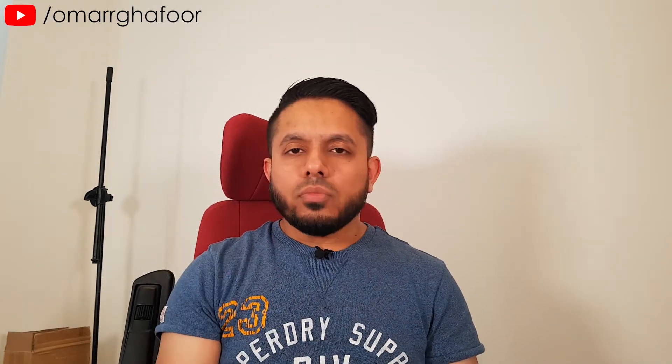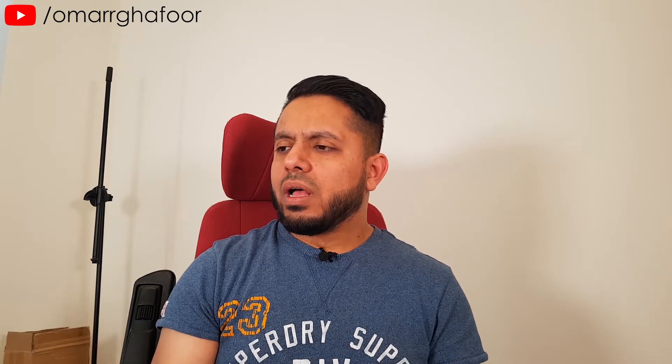Hi guys, Omar here with the Samsung Galaxy S9. Today I'm going to be showing you super slow motion. Super slow motion allows you to record on the S9 at 960 frames per second, which means you can slow things right down and get the details you want to see — things like water, fire, or basically anything — really spectacular.